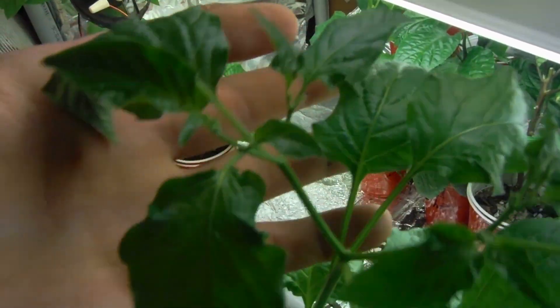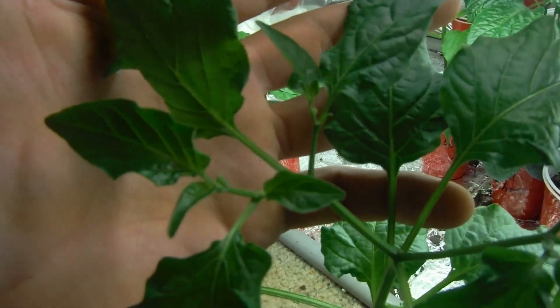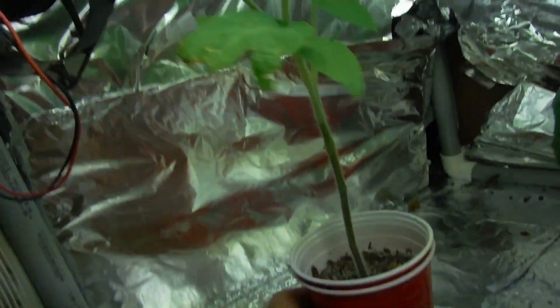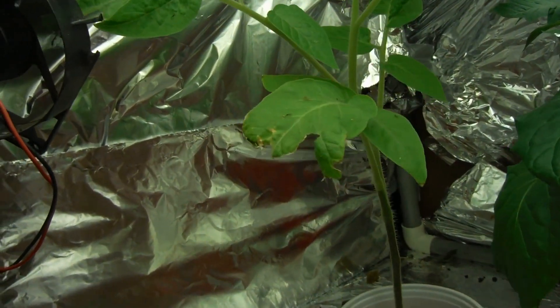My white peach has already forked, as you can see right here at the top. And it's forked again. MA Wartix — looking beautiful. And a brandy wine tomato — whoa, a little leaf damage there because it just hit the fan.